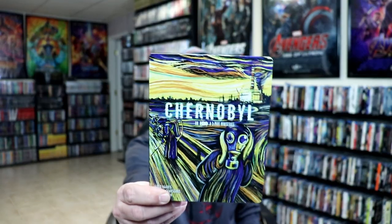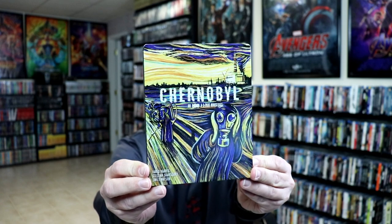I'm going to go ahead and remove this from the wrapper and we can take a closer look at this Steelbook. I've got the wrapper off and the J-card removed. Here's the front of the Steelbook. Get my finger out of the way.